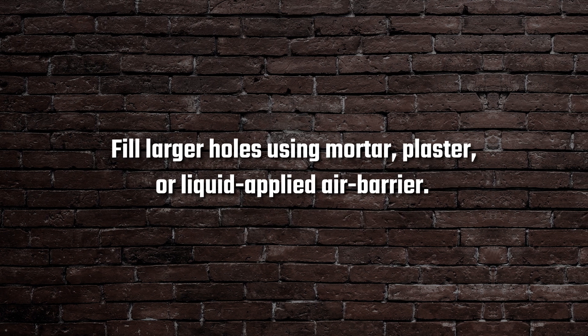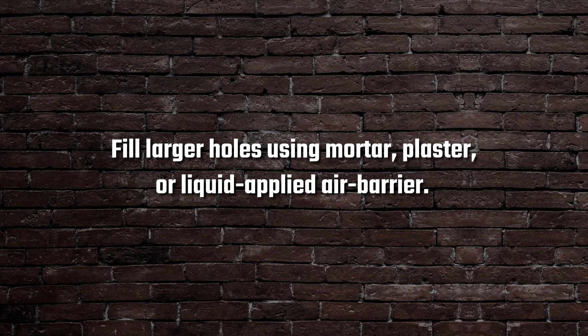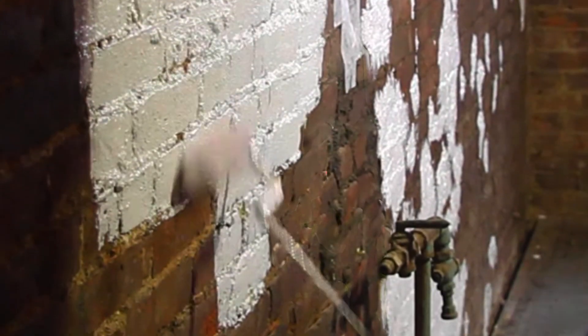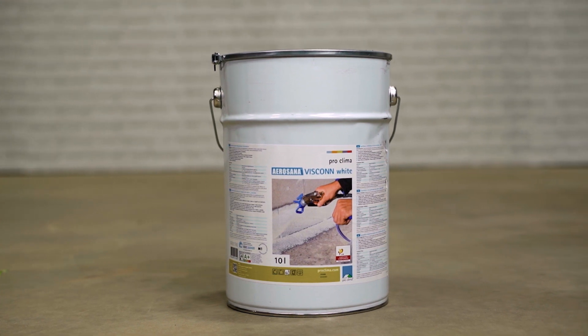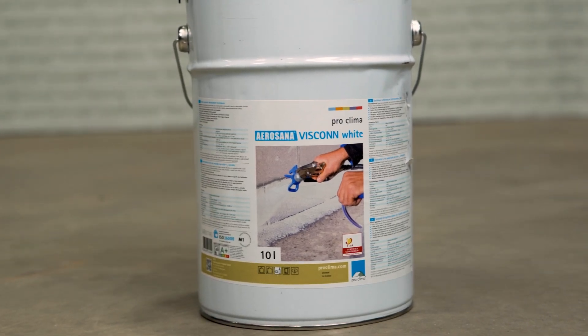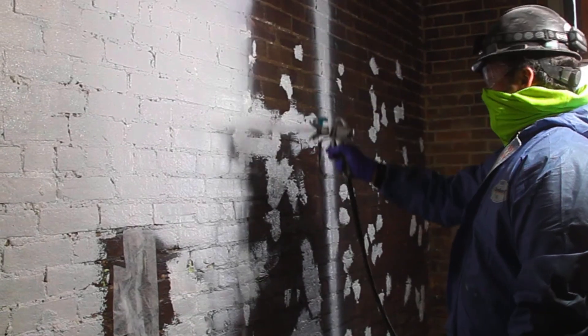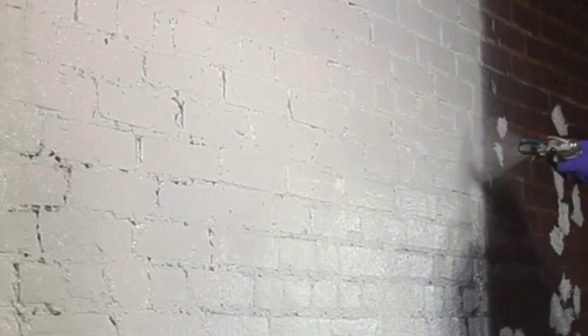Fill larger holes using mortar, plaster, or an appropriate liquid-applied air barrier, such as ProClima Viscon, to allow for a continuous air barrier membrane. Always follow manufacturer's instructions for application, including verifying the mil thickness. Viscon must be allowed to fully cure prior to moving forward with the installation of SmartRock insulation boards.